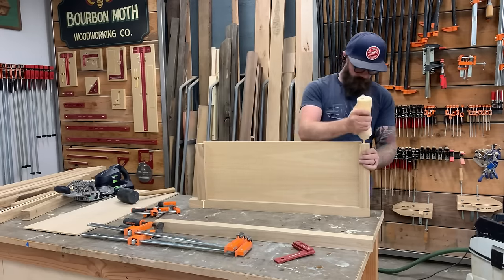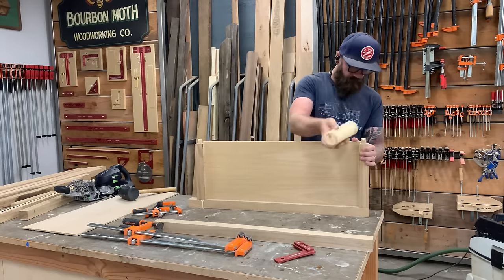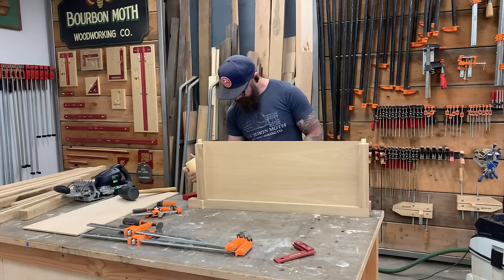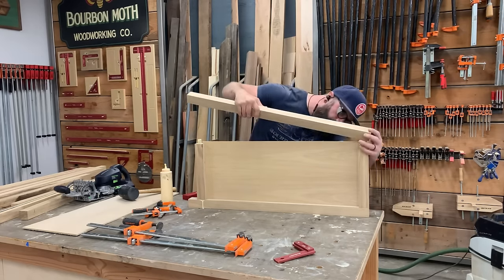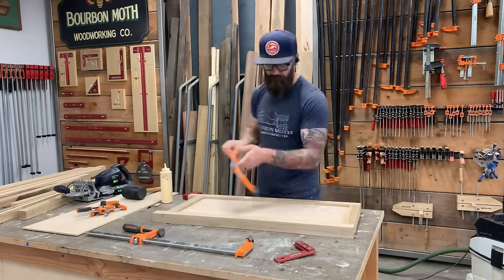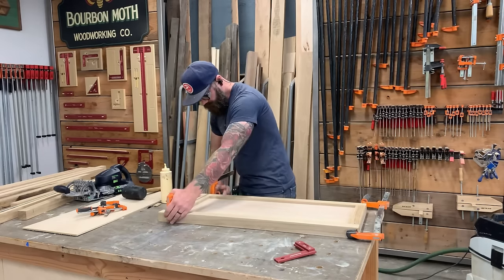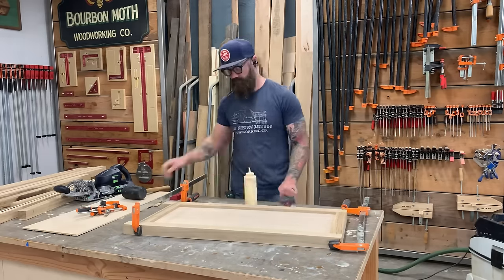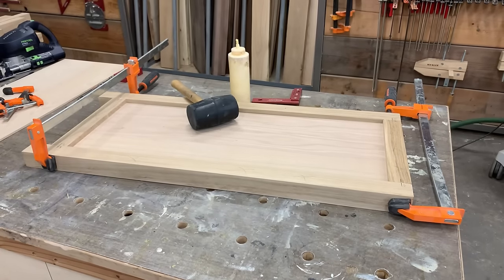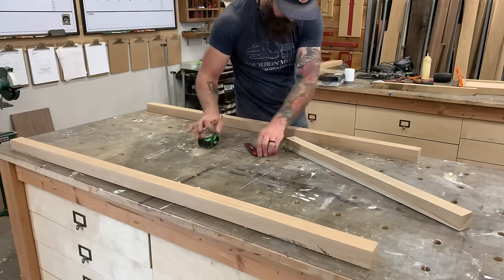I insert the panel without glue — it's a floating panel, which allows the hardwood around it to move without putting extra strain on the plywood. Then I lock it in place with the fourth and final piece, clamp the whole thing together, and do the exact same thing to the identical piece for the opposite side. When it's all said and done you should have two matching side pieces.